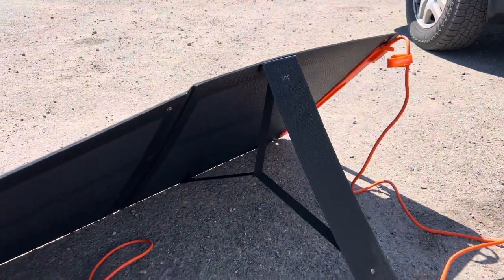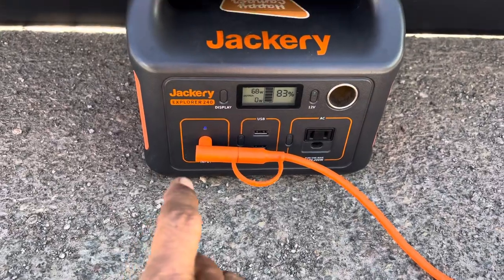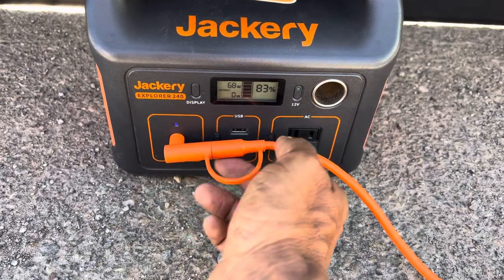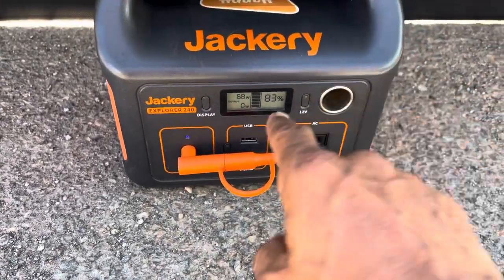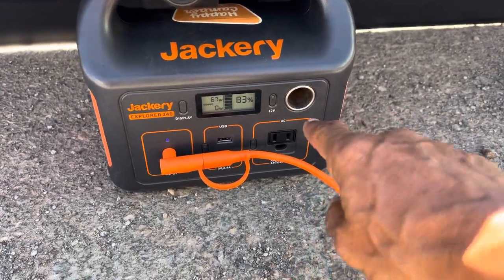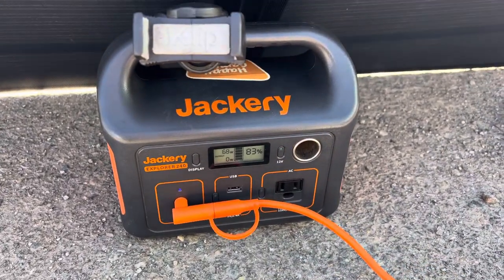The most I've seen it spike up to is about 178–184 watts, but 174 seems to be about the maximum out of the 200 watt panel. Now I also want to show the Solar Saga 200 bifacial panels on the original OG Jackery 240. The frustrating thing is the solar inputs are not standard. These split adapters will work, but the accessories that came with the Jackery 240 definitely do not work with the Explorer 1000 V2.